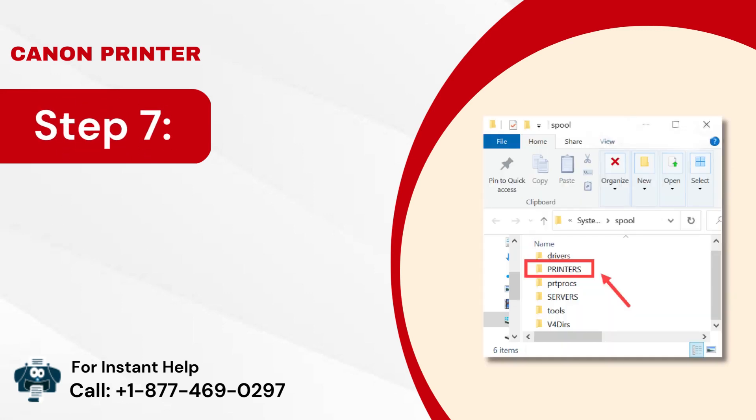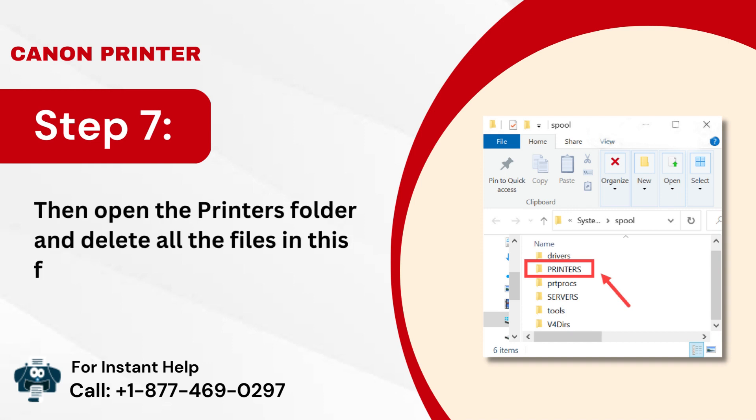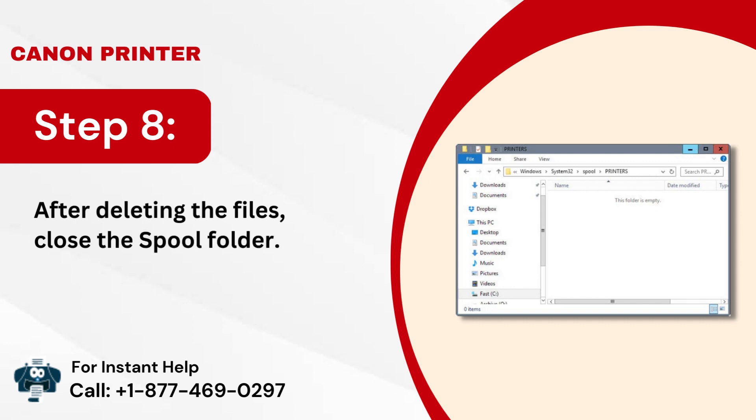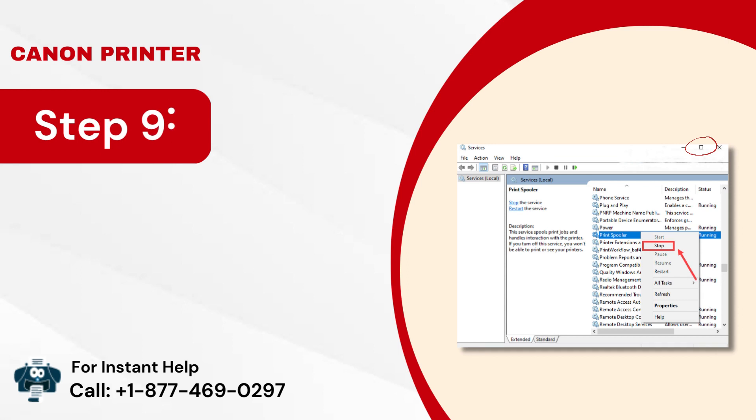Step 7: Open the Printers folder and delete all the files in this folder. Step 8: After deleting the files, close the spool folder.